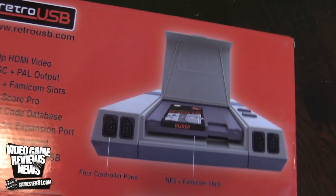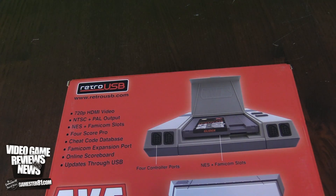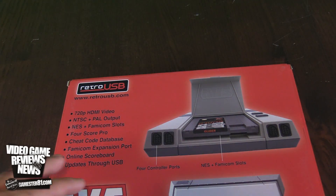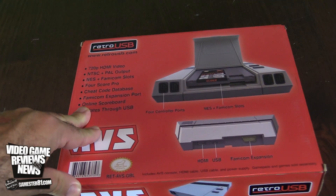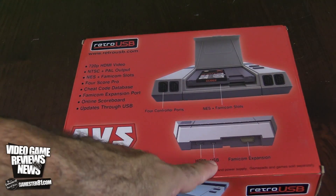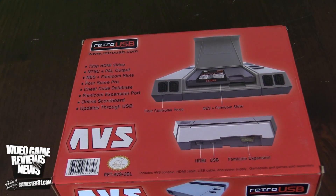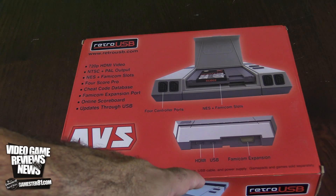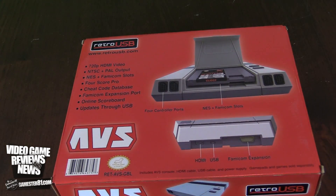On the back you'll notice it's kind of flipped. It's a four-port controller setup, which is a nice feature so you can play four players, though it doesn't come with any controllers. It does HDMI and USB, and there's a Famicom expansion port. What's included: the console, HD cables, USB cable, power supply, and a gamepad — though games are sold separately.